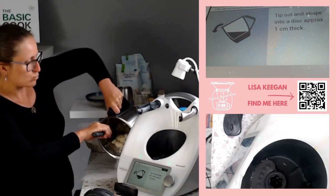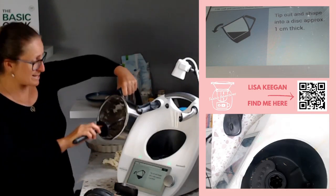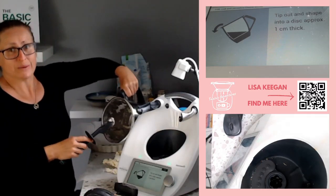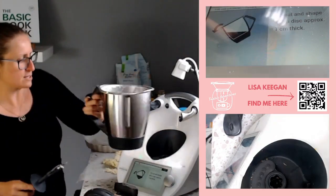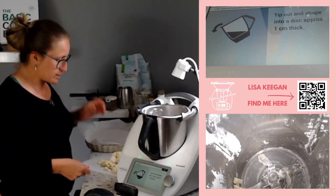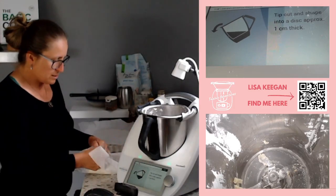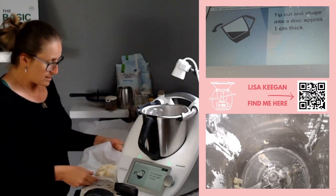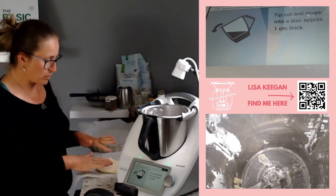Normally they ask you to put this in the fridge, but we're not going to. When I've got visitors coming over it's often 11:15 and we need to eat at 12 o'clock, so I don't have time to chill it. I'll show you how to work with it instead. Tip it out and make it into a disc approximately one centimeter thick - just push it together in a circle. I follow the same kind of process I would for quiche Lorraine.